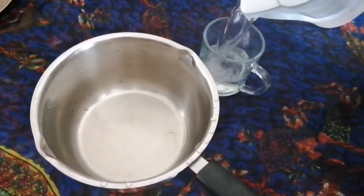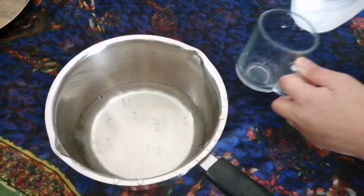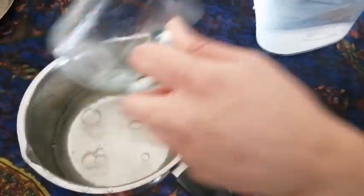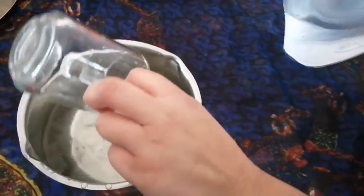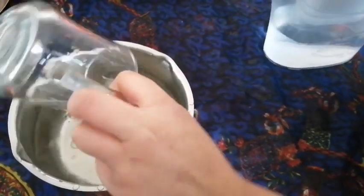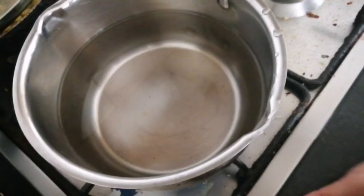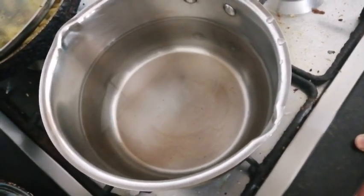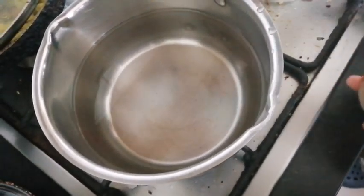First of all, I'm going to take four cups of water and put it in the stove. I've turned on the stove and put the frypan on. Now I'm going to wait for the water to heat, and then I'm going to put four spoons of sugar in the water.